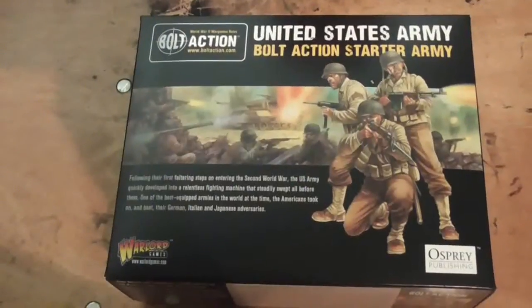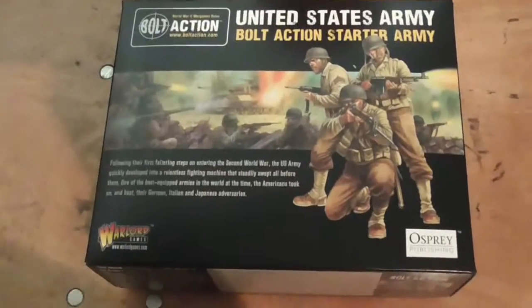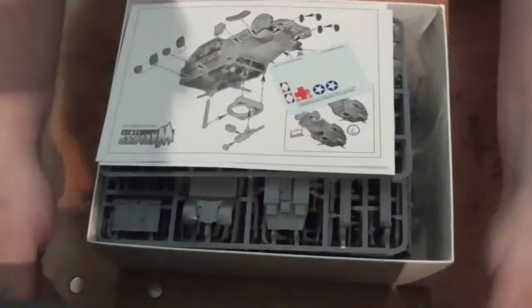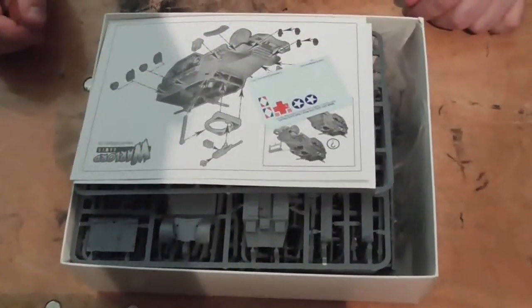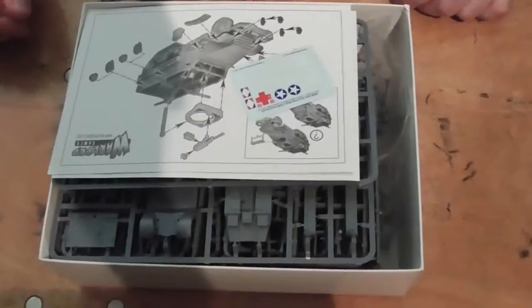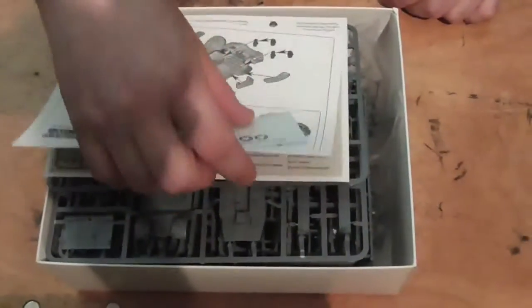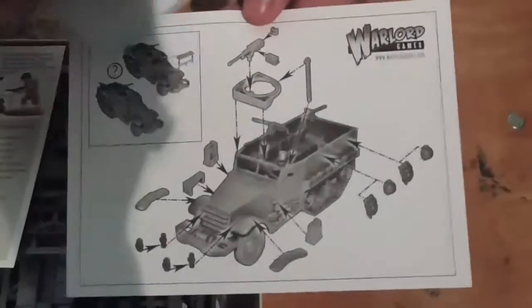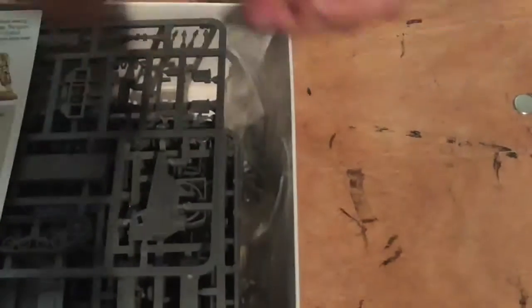So, United States Army Bolt Action starter set — let's have a look inside. In this box you've got your 50 infantry, you've got your mortar team, your heavy machine gun team, your half track — and these are the instructions for it. The other side is the continued instructions.